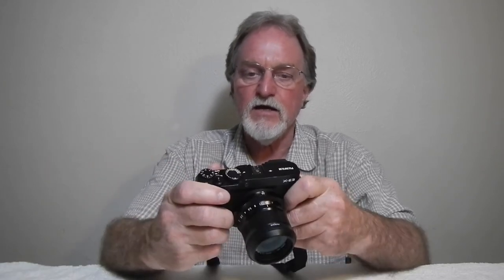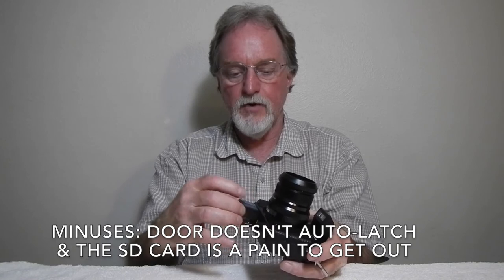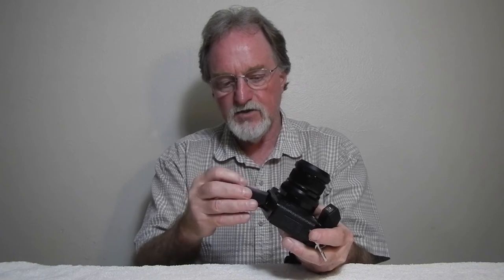Flash sync is at 1/180th of a second or slower. There's no built-in flash, but it ships with this little EF-X8, which is powered by the camera body — guide number 8 meters at ISO 100, or guide number 11 at the native ISO 200. This camera will recharge via USB but does ship with a charger. I got it with a factory battery but went ahead and bought a couple of Wasabi Power batteries so I'd have some spares.